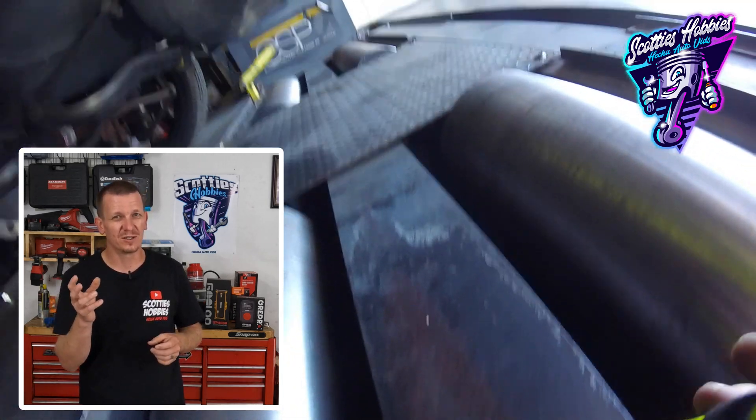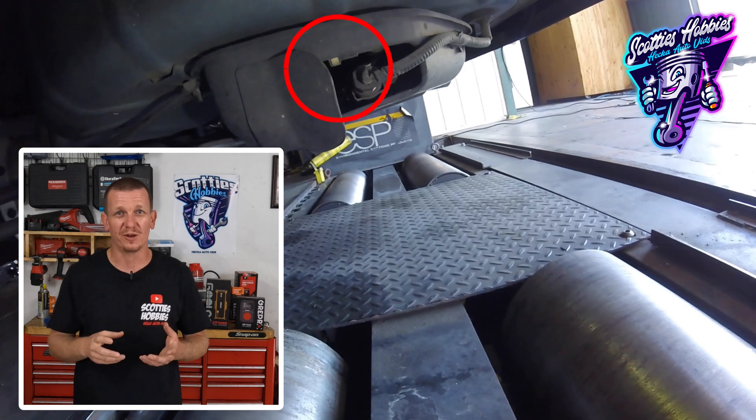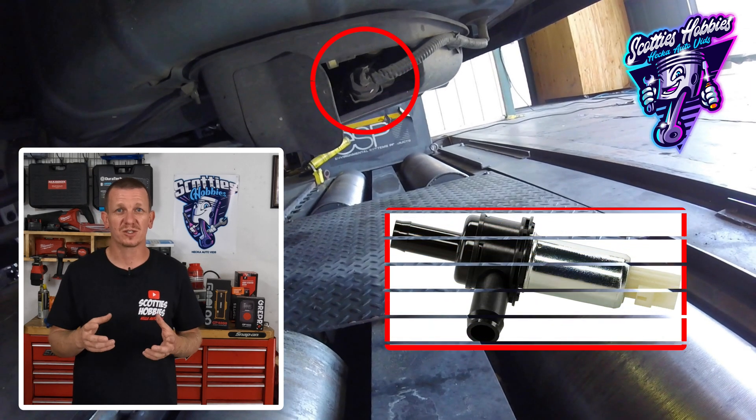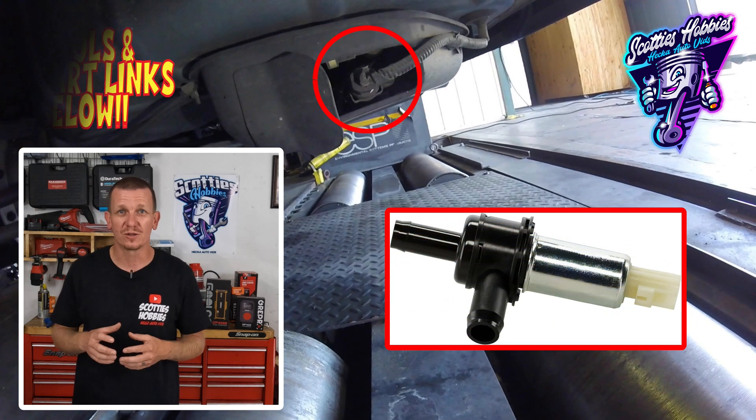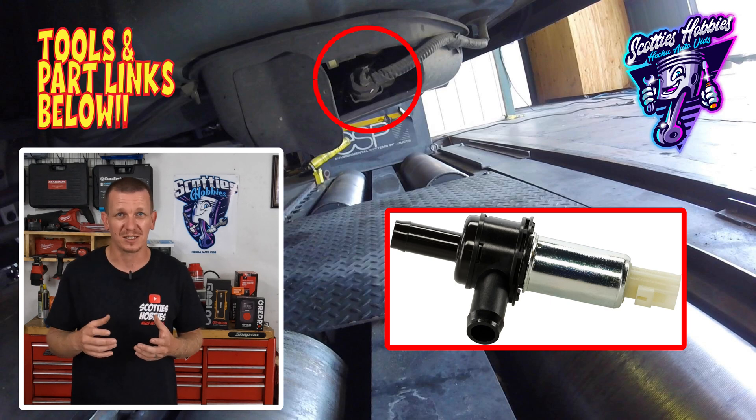Sorry, in this video I don't get into too much detail visually showing you, but hopefully the information is valuable and helps you get your job done. The vapor vent solenoid on this vehicle, or on any vehicle, is responsible for allowing built-up vapors in the emission vapor system to be released into the atmosphere, especially when the vehicle is off or when you're pumping gas.